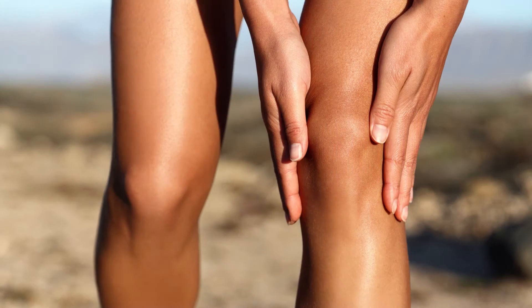In this Ask Dr. Guyer video, I'm going to answer a question from a reader in Australia about a discoid meniscus — how common is it, what does it mean, is it a big deal — and hopefully you can learn more about it. Maybe if you have a discoid meniscus, this video can help you.